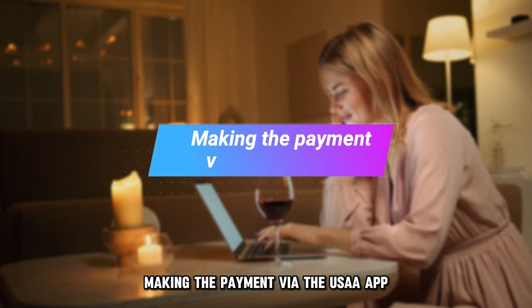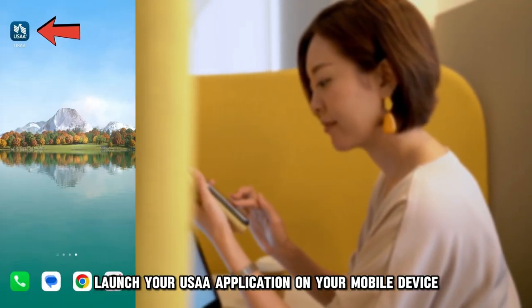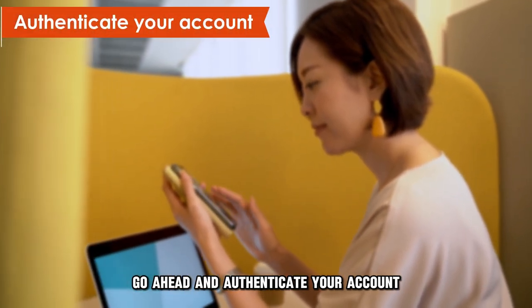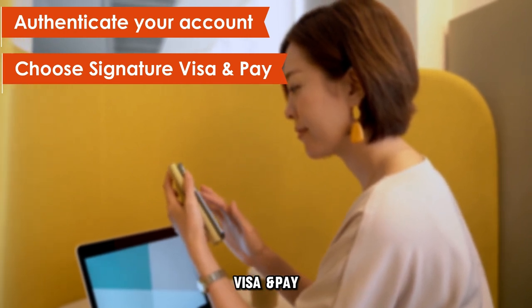Making the payment via the USAA app. Launch your USAA application on your mobile device. Go ahead and authenticate your account. On the app's home screen, select Signature Visa and Pay.